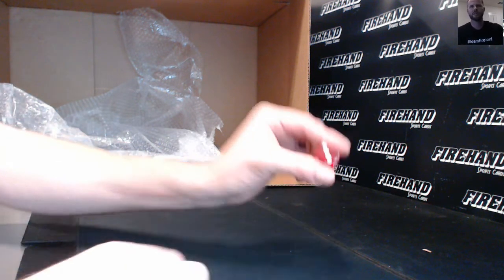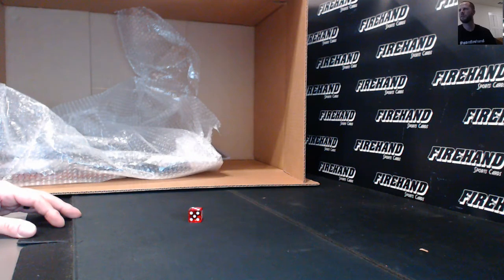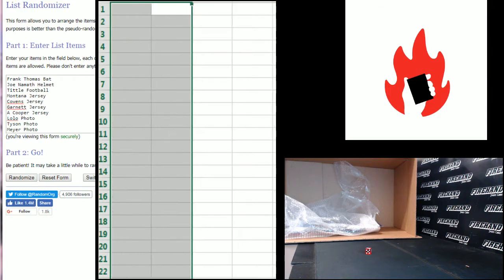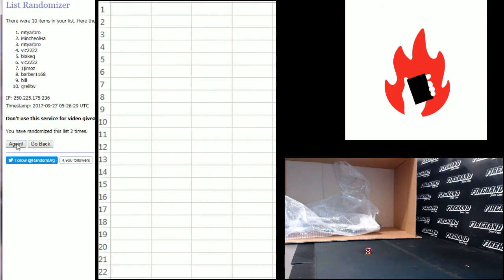We're going to hit the randomizer three times to see who gets what. Had to save the breaker's row we just finished. Breakers row basketball, number 37. Here's the hits — Frank Thomas was the first thing pulled, the bat, all the way down to Urban Meyer at the bottom. Your names: ten entries, Jim Mazza on top, Blake G on the bottom. Good luck guys. One, two, three — Vic 22 up top, Blake G number 10.